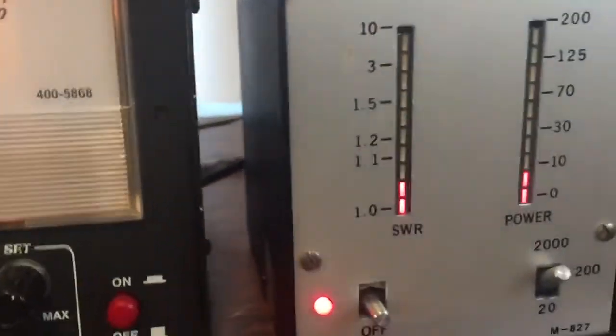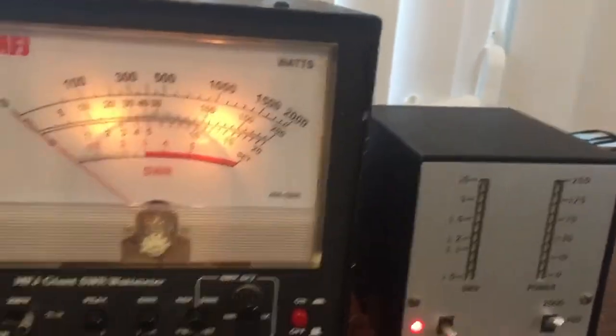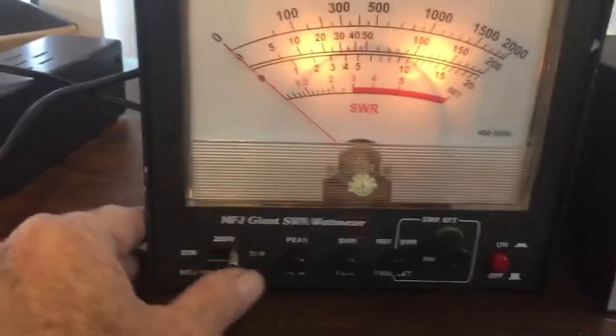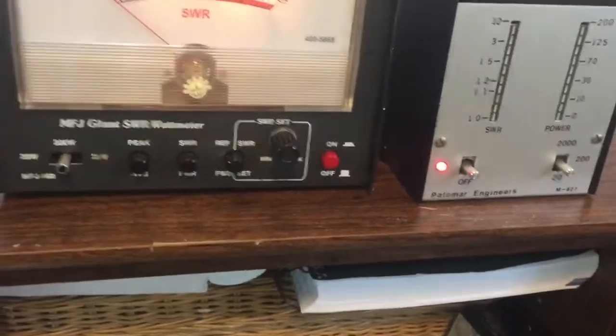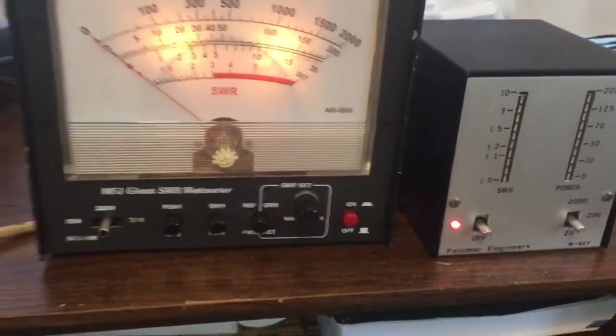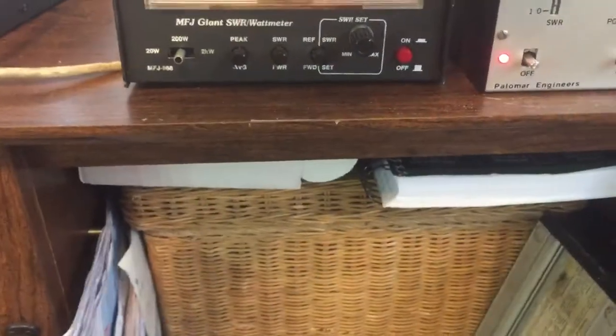It's right about there. Now I'm going to change the range — this meter to 200 and this meter to 200 — and I'm going to give it an FM signal. By the way, this is at 14.300, my favorite frequency.